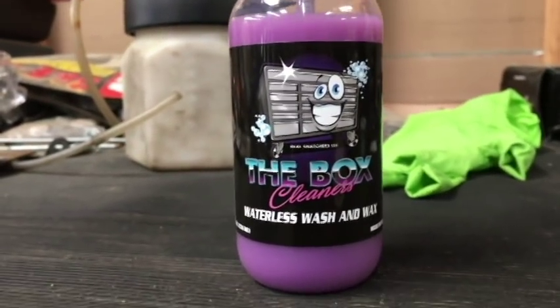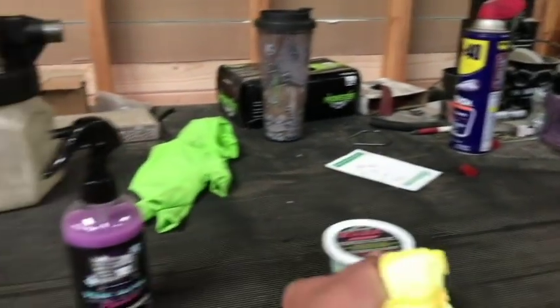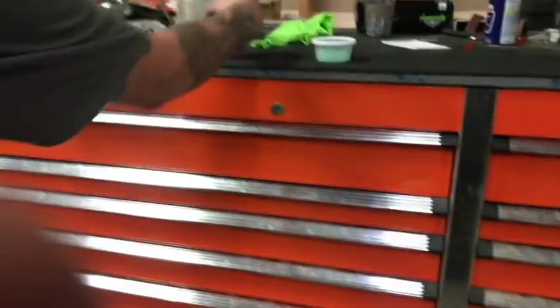The ToolHeads Crate Box, called the Box Cleaner. I'll show you in a separate video clip after the cleaning process, but this Zolox hand cleaner is actually pretty good stuff. Let's check this stuff out.